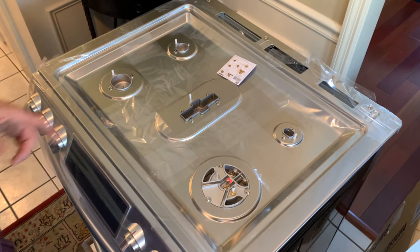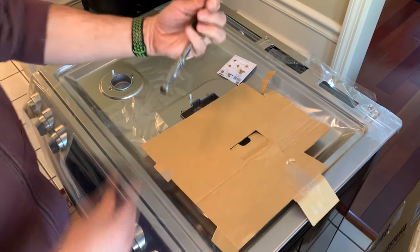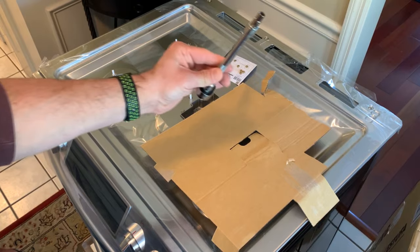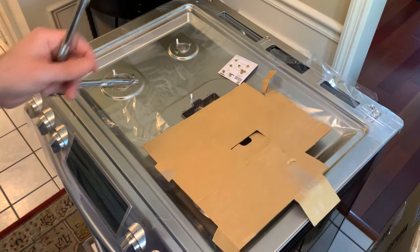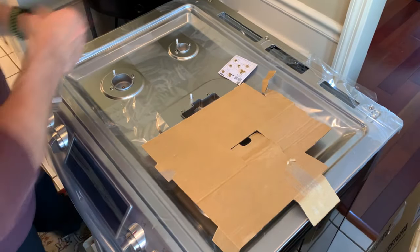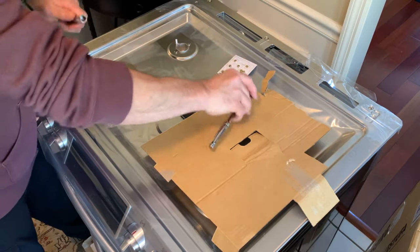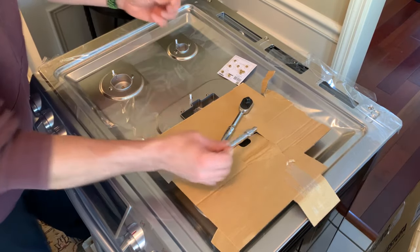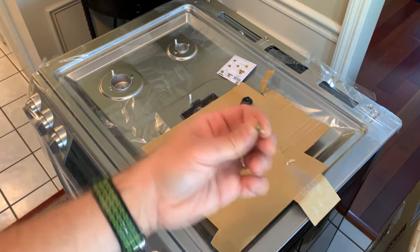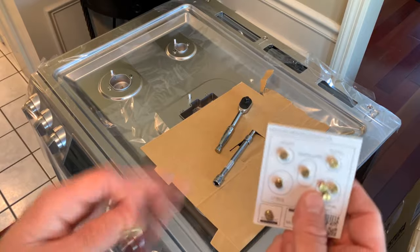We're going to begin by changing out the orifices on the top burners. I'll put a piece of cardboard here to set parts on. Using a seven millimeter socket driver — or a nine thirty-seconds nut driver — they shouldn't be super tight. We'll do one at a time, break it free, and remove by hand. There's our old orifice, and we're going to replace it — starting with the left rear — with this one.